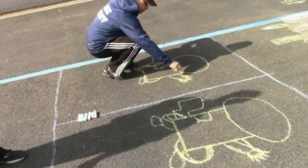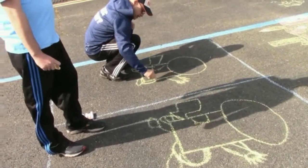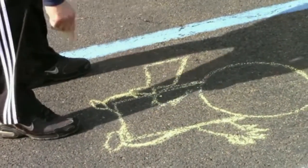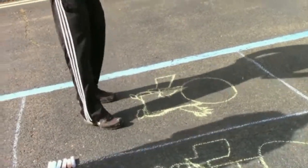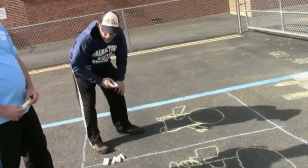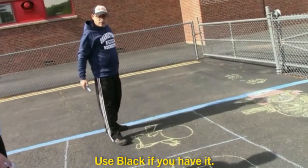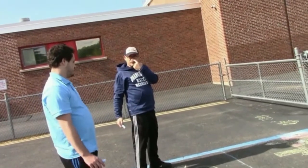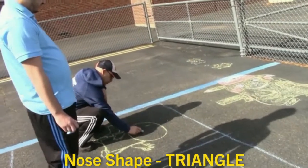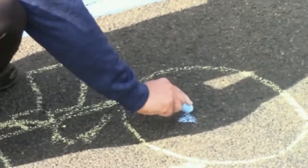Now, if you want to curve his body a little bit to where it's kind of wavy, you can, but you don't have to do that. Now we'll pick a different color for his face — whatever the darkest color you have; mine is blue. Pikachu has a little tiny triangle nose right in the middle of his face. Just make a little triangle, just like that.